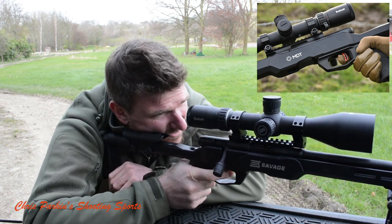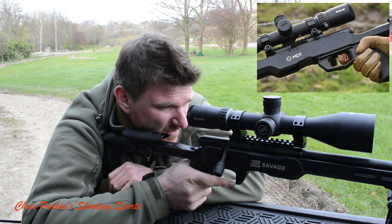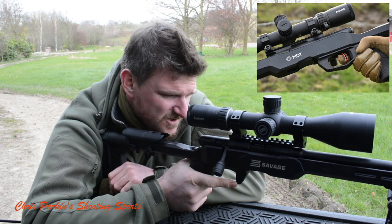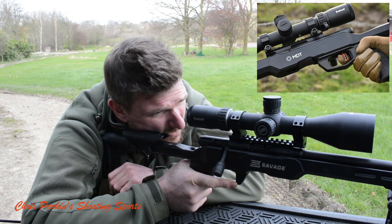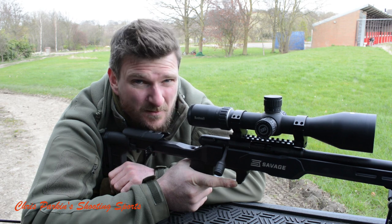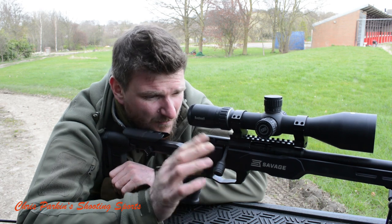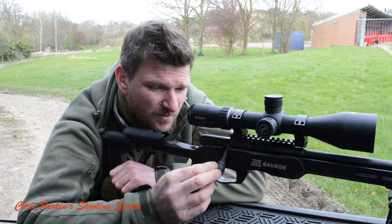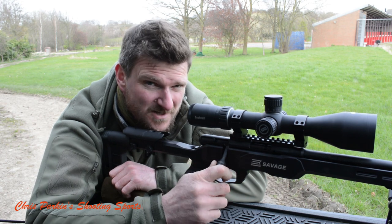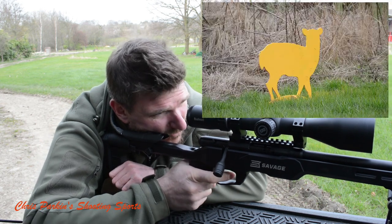This rifle's got a Savage Acu Trigger which has a central blade. I actually really like these triggers because I think it gives you an excellent crisp trigger operation without any kind of safety issues. Some people criticise them a little bit, but I quite like them — it's only the same as having a two-stage trigger which many people become familiar with from air rifles, so I have no issue at all. Savage haven't gone silly long on the bolt handle, and it's got minimal serrations — you've no need for rotation grip on a bolt. It operates slickly and won't jam.